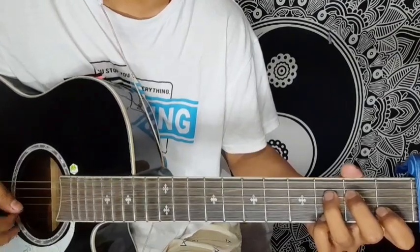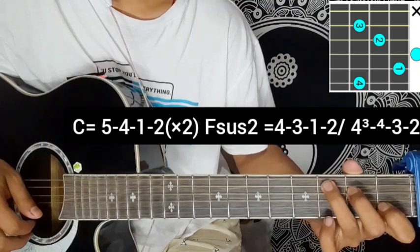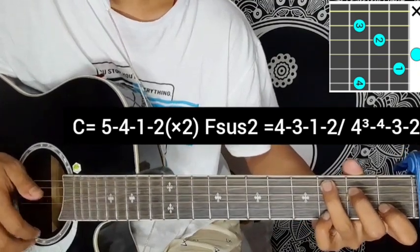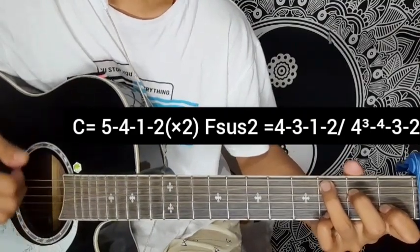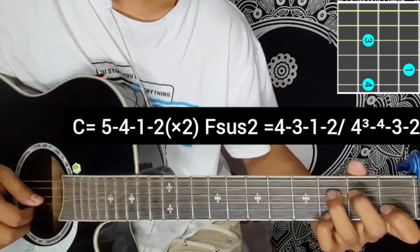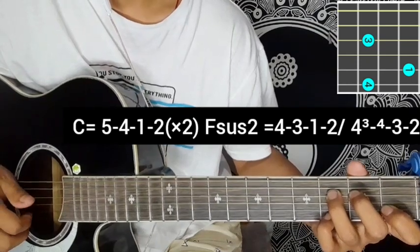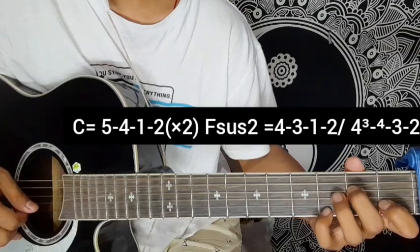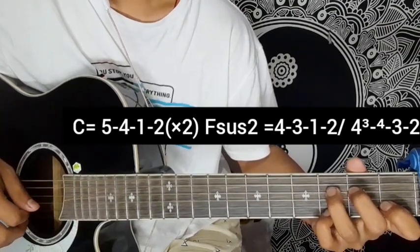Starting the intro plugging part. The record is fourth in the car — the string for the C and for the lucky. My plugging: 5,4,1,2. With the third finger, move to 4th string, 4th fret — Fsus2 chord: 4,3,1,2. Then 5,4,1,2, 3rd finger, 4th string: 4,3,1,2 — hammer on.